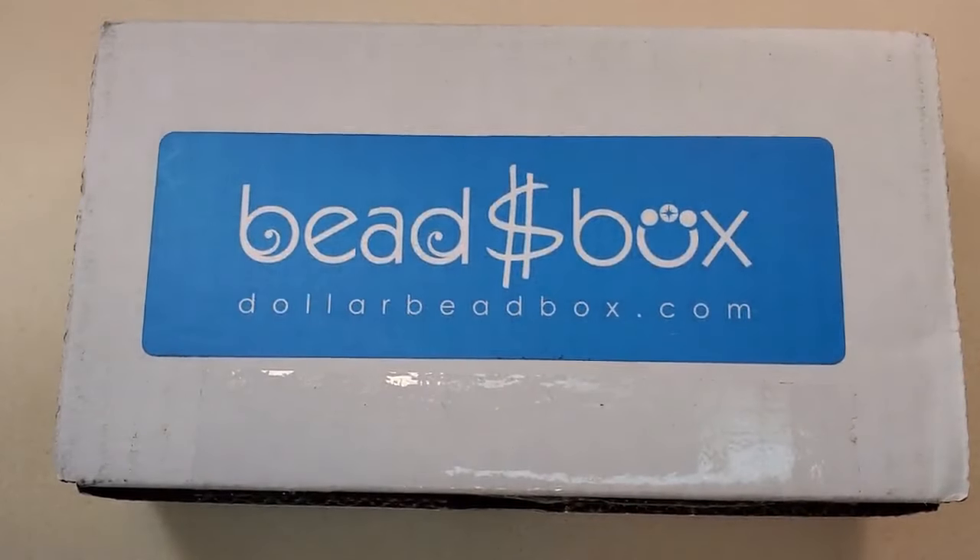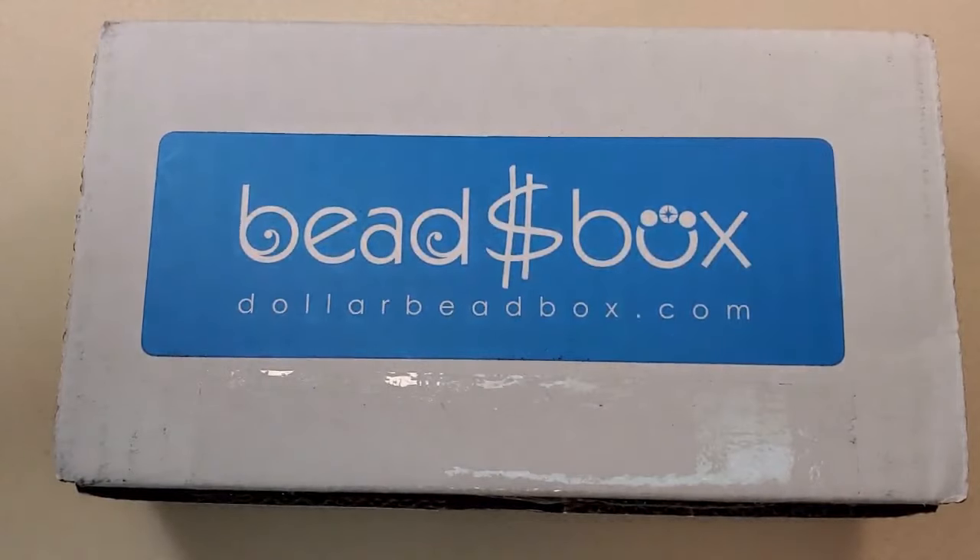Hey everybody, it's Teresa. Welcome to my channel. I have the October 2023 Dollar Bead Box and Dollar Bead Bag to share with you all today.